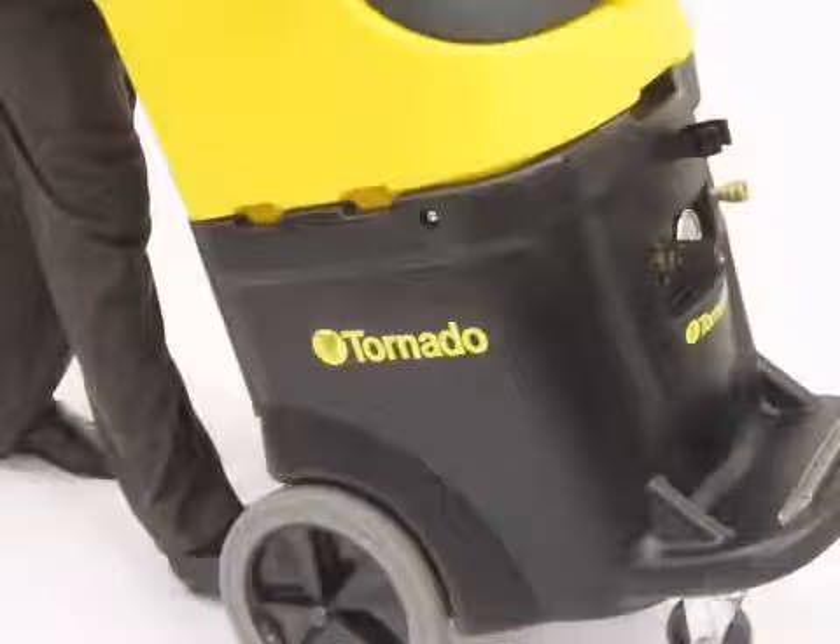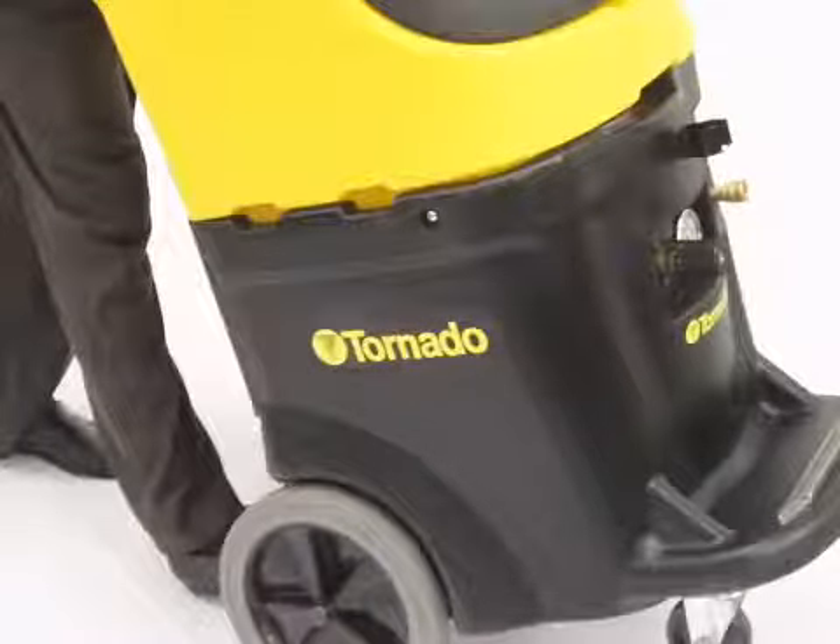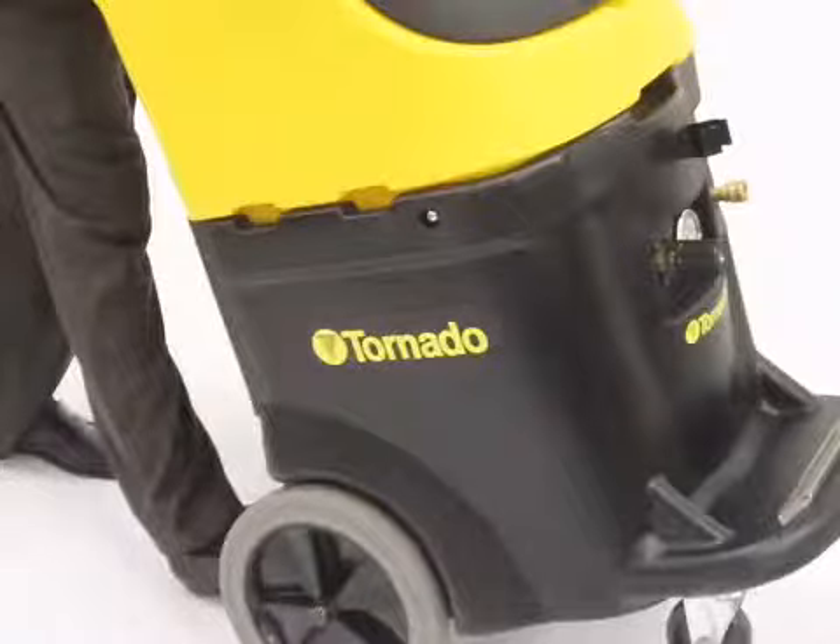Constructed of durable, rotationally molded polyethylene, these units reflect Tornado's commitment to design standards that will endure the rigors of daily use.